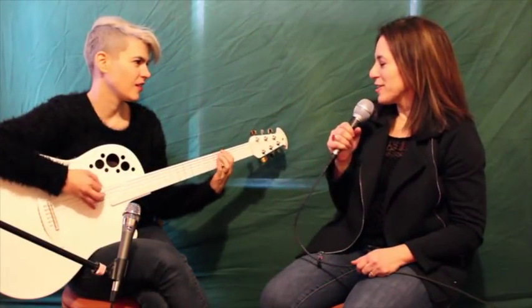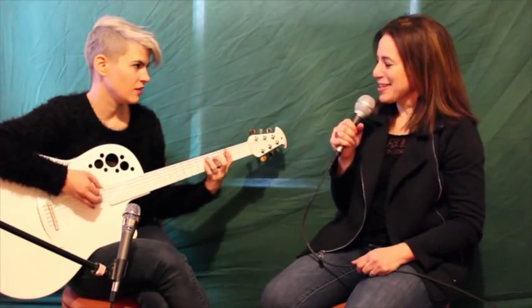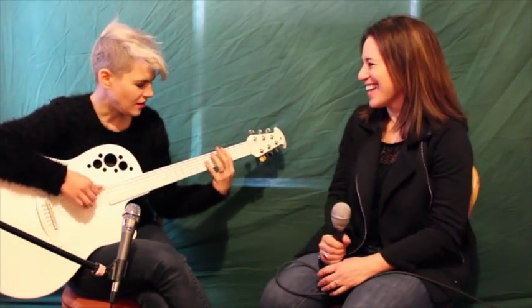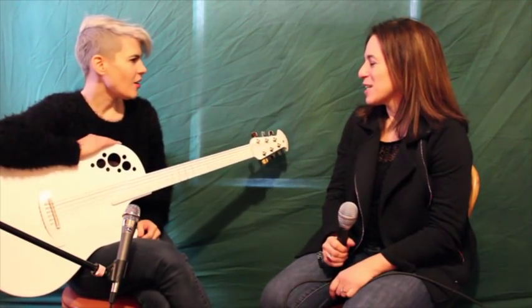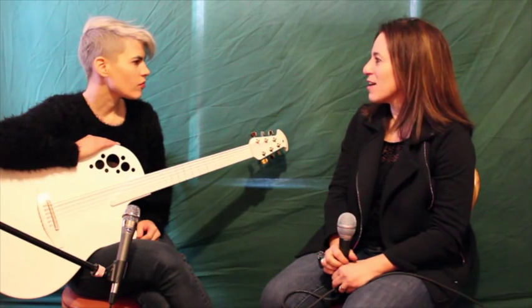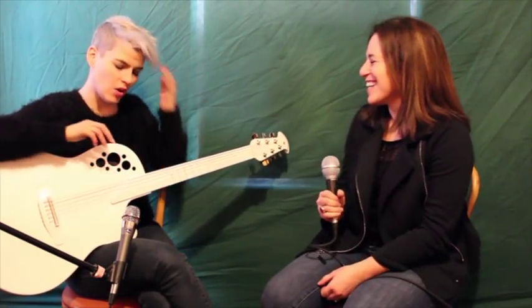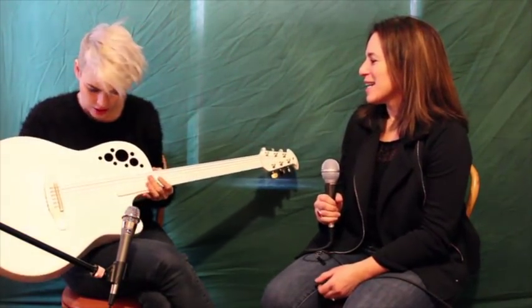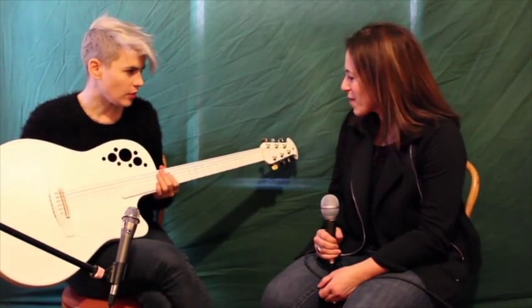Let's talk about your gear, and especially this guitar, which is unusual looking. It's the first albino guitar. Ovation was kind enough — so this is my signature guitar — they were kind enough to take one and paint it white.